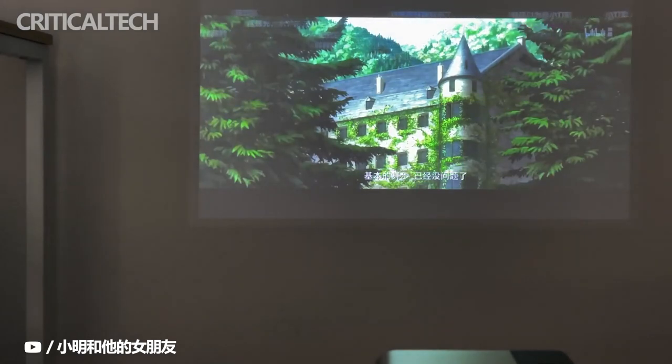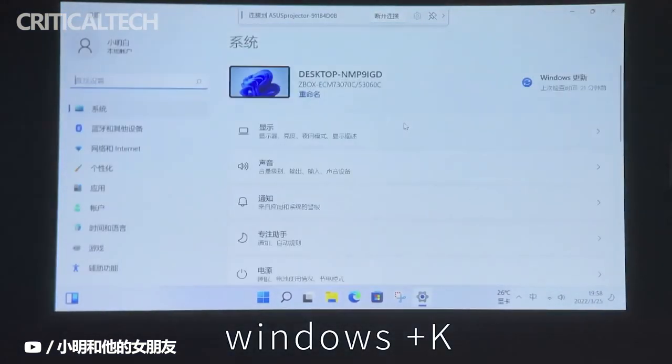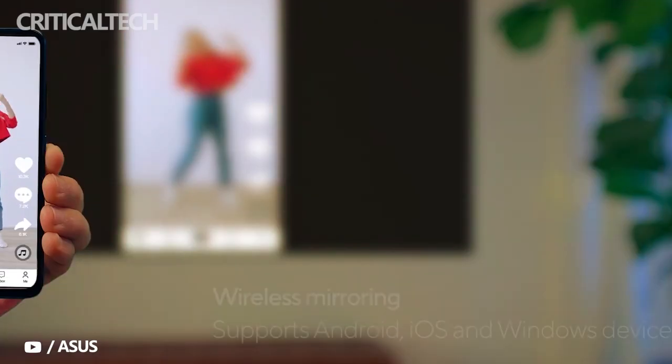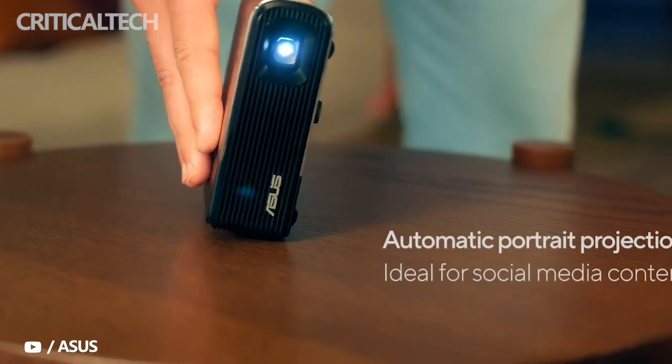It also has good audio speakers, it's easy to connect to your source devices, and you don't need a big space to be able to project. The Zenbee Me 2 portable projector is something that you can carry around with you if you're in the habit of showing off videos, photos, or even music wherever you are.